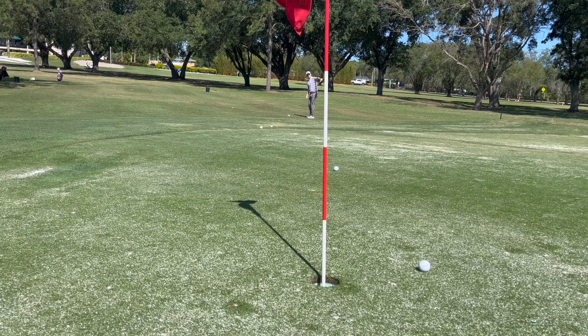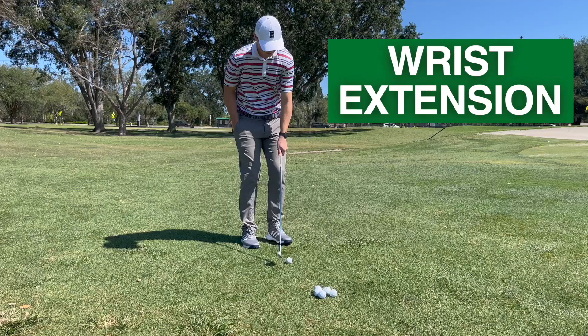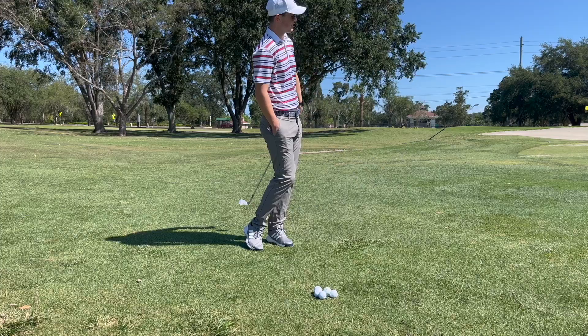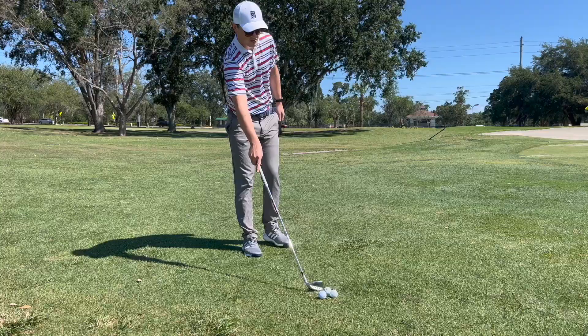The last aspect that this one-handed drill will be addressing is wrist extension. The club face control is neutralized because the trail wrist is what controls the club face. Having a little bit of wrist flexion and extension through impact with just that front hand is really going to help you familiarize yourself with the correct mechanics of the wrist and isolate the wrists in the chipping motion, so you can feel what good wrist extension feels like when you strike the ball well.